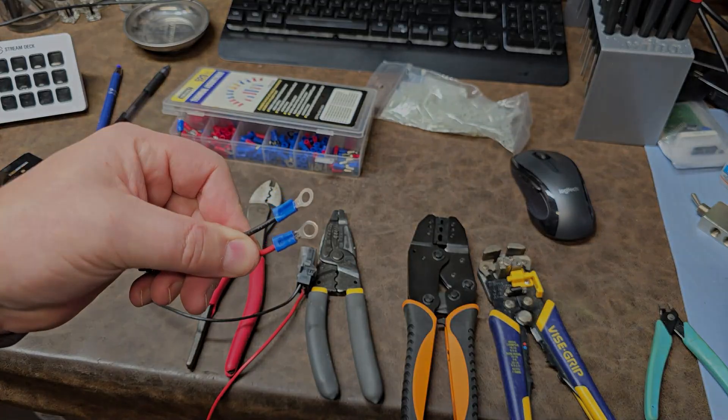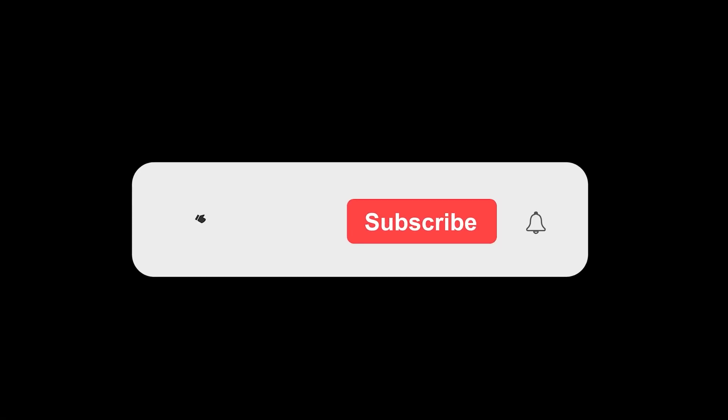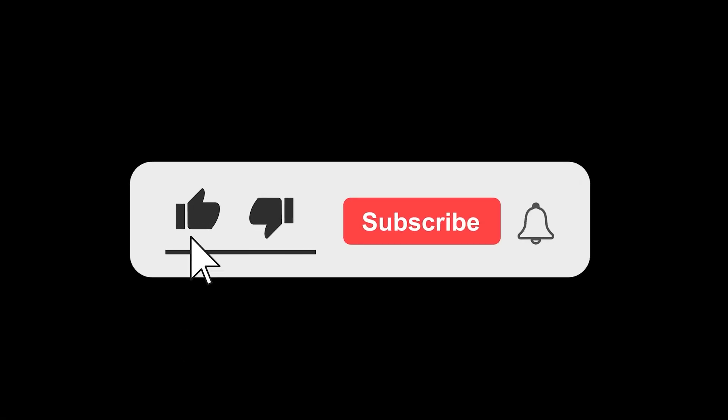All right folks, thanks for watching. If you enjoyed this video, don't forget to give it a thumbs up and subscribe for more content. I'd love to hear your thoughts, so drop a comment below with what you'd like to see in future videos.